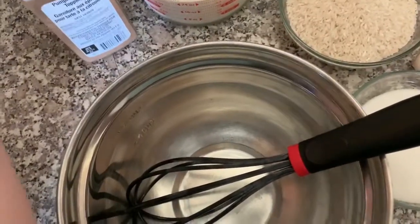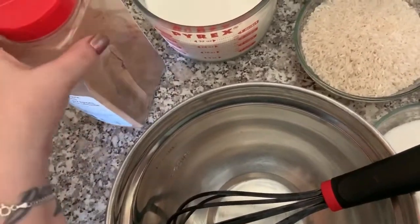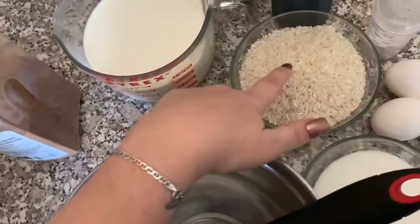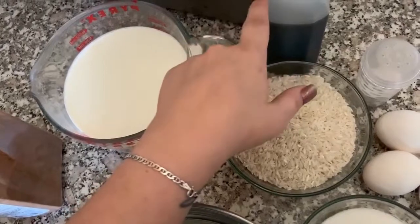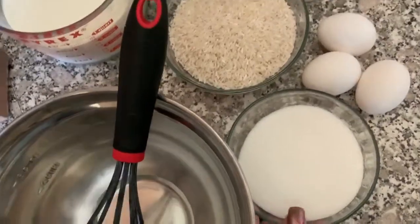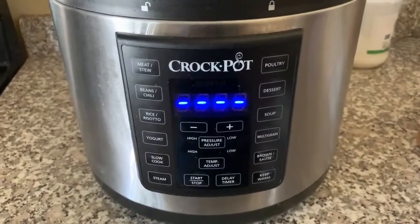I pulled all my ingredients together and here's what I'm going to need. I'm going to need cinnamon, but today I'm actually going to use a pumpkin pie spice. You can also use cinnamon if you like; however, I like the extra spices that are in this. You're going to need three cups of milk, two and a quarter cups of water, one and a half cups of white rice, one teaspoon of vanilla, a quarter teaspoon of salt, three eggs, and three quarters cup of sugar. You can also add three quarters to a half a cup of raisins if you like, but we're not going to do that today.